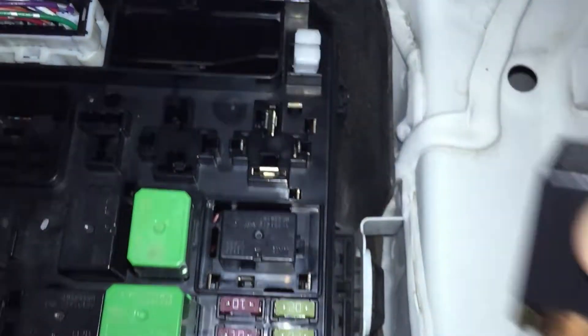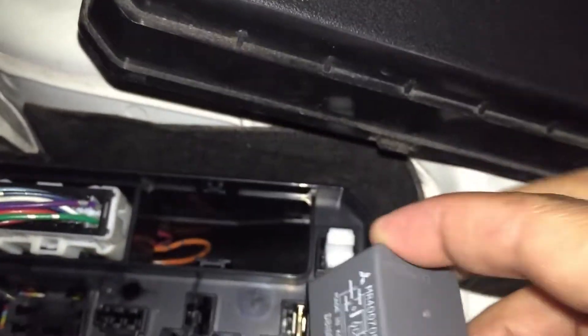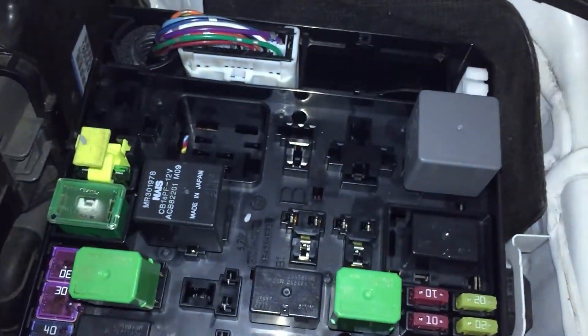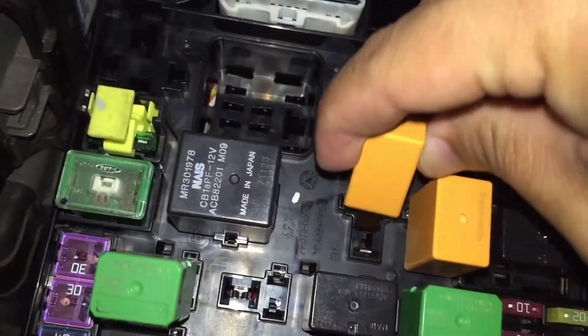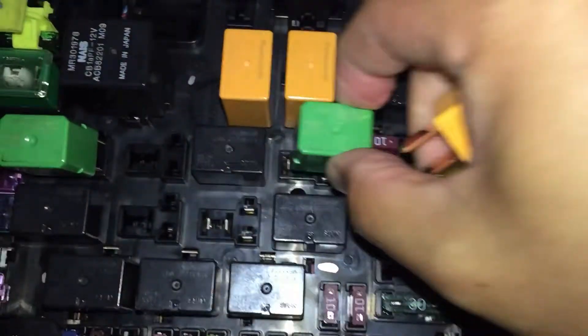I'm gonna take the black one out. There we go, one down. I'm gonna go ahead and remove those two plugs and replace with the orange one. There you go. A few more orange pieces to go before this simple maintenance is done.